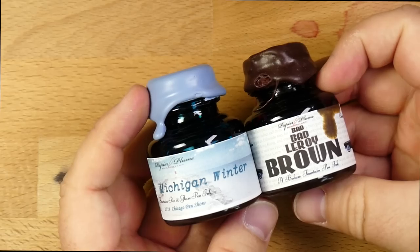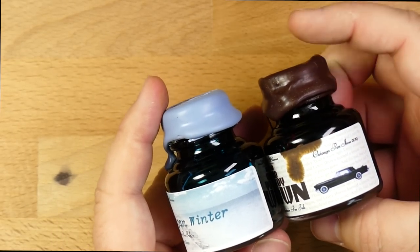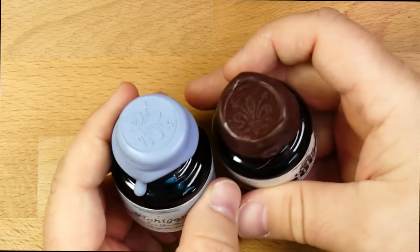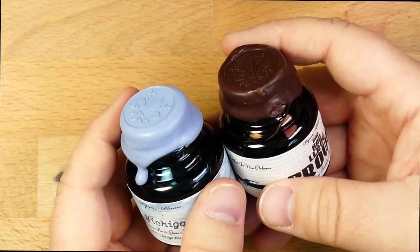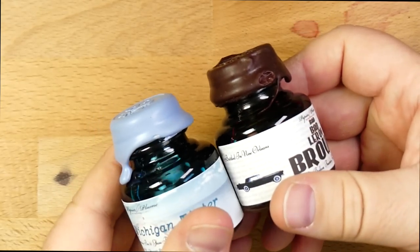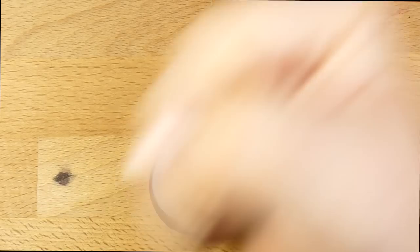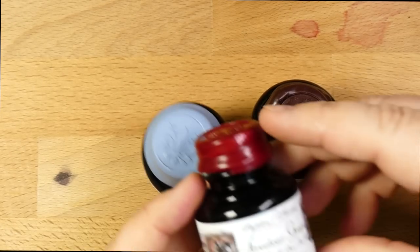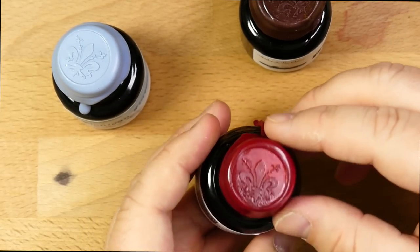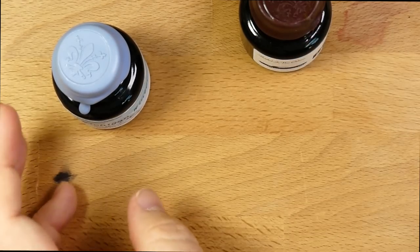They of course come in these bottles, and the price range on these is usually like $8 to $10. This is a one-ounce bottle, so 30 mils. They do these nice wax seals in the caps. They must just make a vat of wax and dip the caps in and seal a bunch of them all at once. I love the wax caps. Here's another one — this is Streetcar Green from their New Orleans collection, same kind of deal with the wax seal.